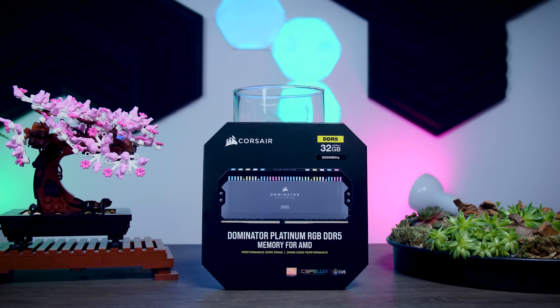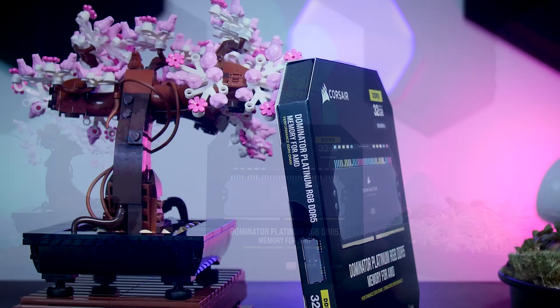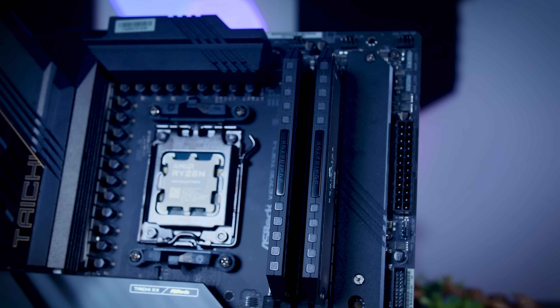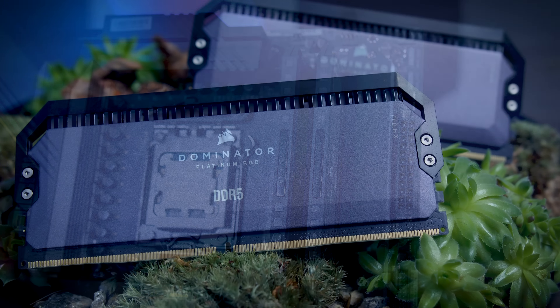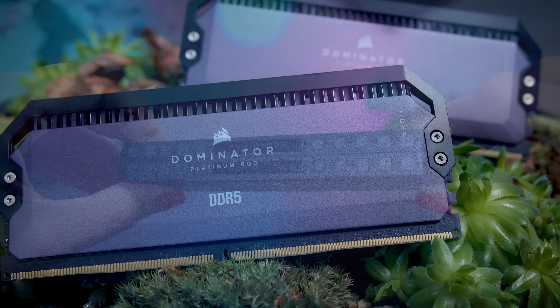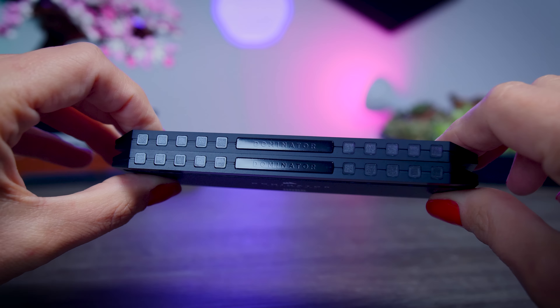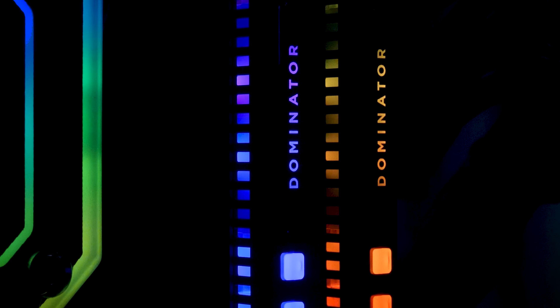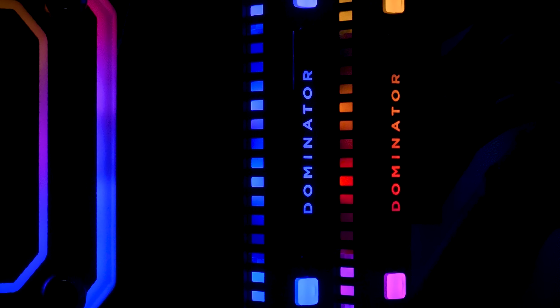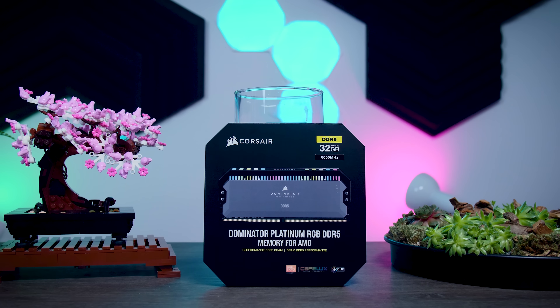This video is brought to you by Corsair and their brand new Dominator Platinum RGB memory. These super-fast DDR5 6000MHz memory kits are specifically made for Ryzen 7000 series CPUs. They feature a stylish aluminum heat spreader with DHX technology that keeps them cool under load, offering smooth and stable performance with a lot of room for overclocking, and they come with 12 customizable Capellix LEDs controllable via iCUE software. Check them out using the links in the description below.